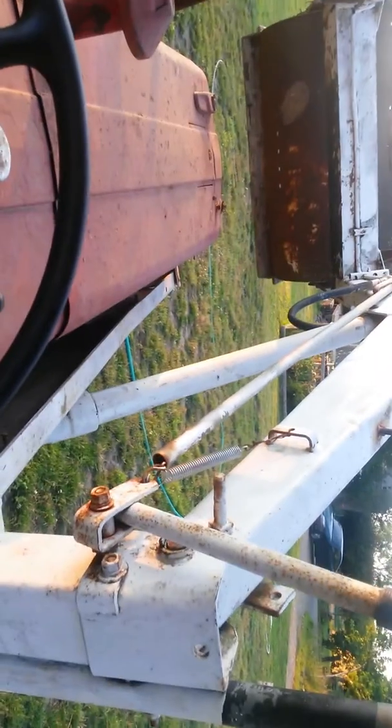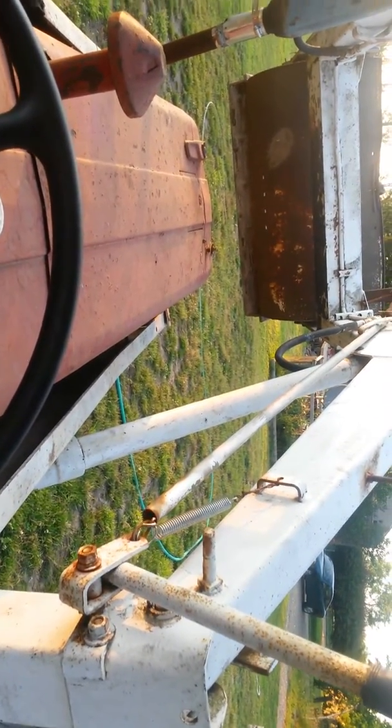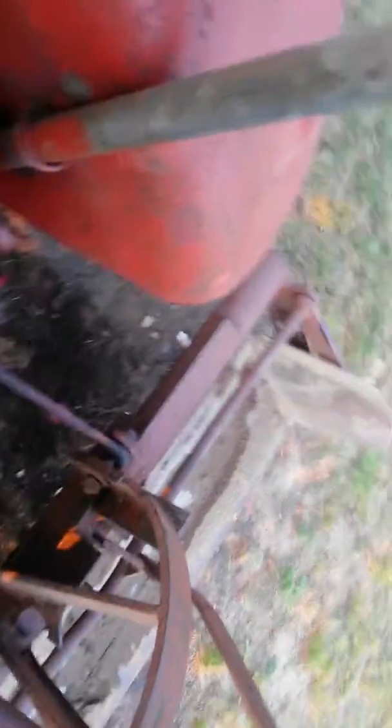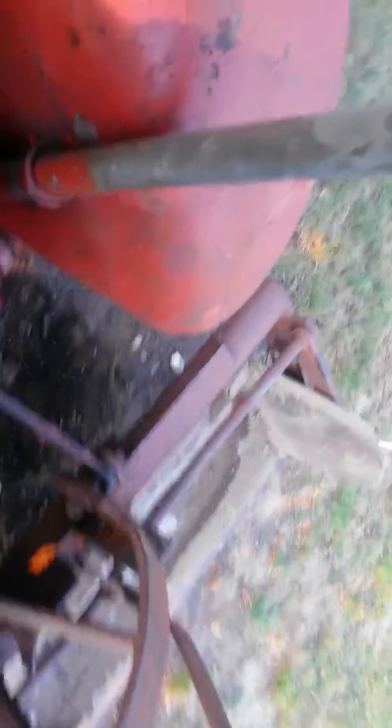There it goes. Drop that, of course. So no hiccups. Now I'll shut this valve and I will raise this again. Interesting. That's what happens when I change idle.